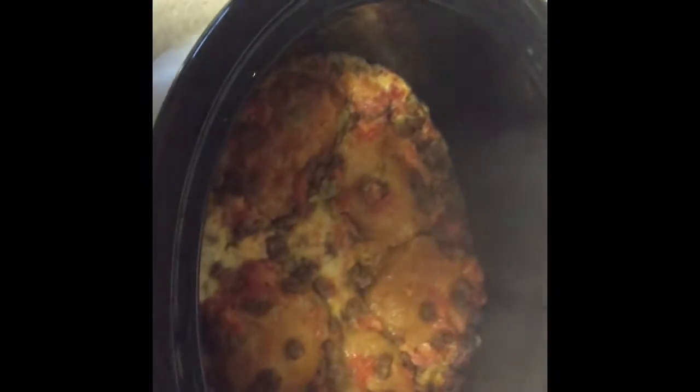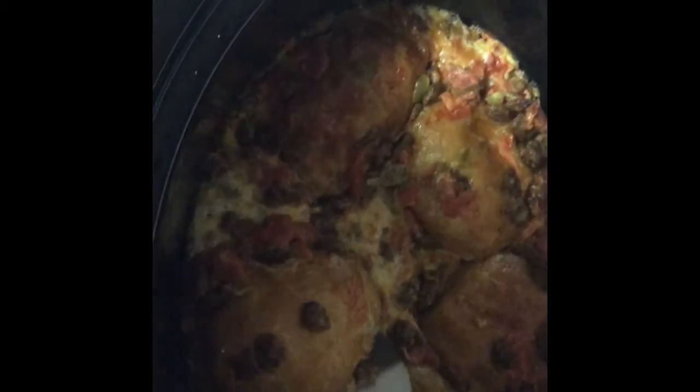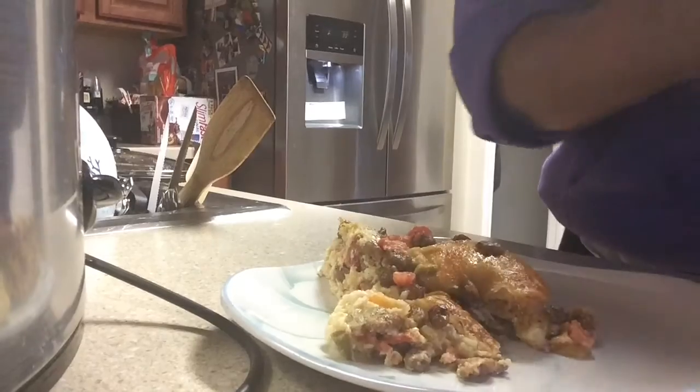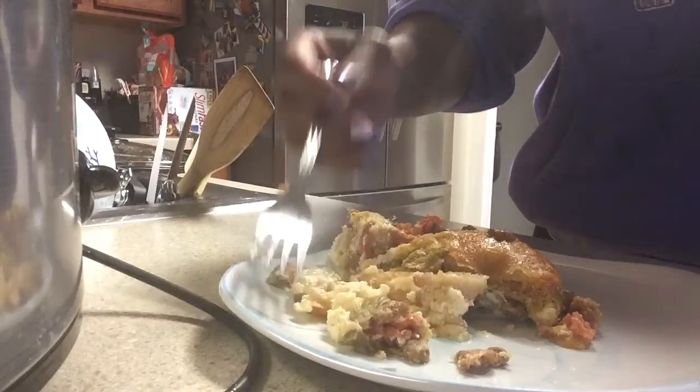Okay guys, we're back. We're going to go ahead and take that lid off — you can see that it's still steaming. Grab your cake knife and scoop under one of the biscuits, grab a bunch of goodness with it, and lay it on the plate. Doesn't that look delish? Look at that flaky biscuit — the eggs are so fluffy.